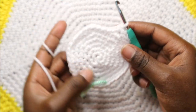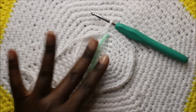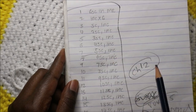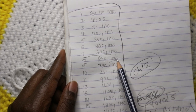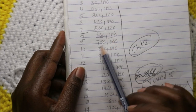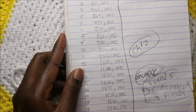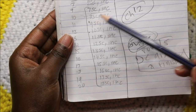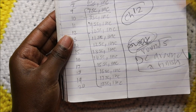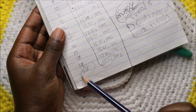Now you understand how the pattern is going. In row eight we do six single crochet then increase and repeat all the way around. In row nine, seven single crochet then increase. The pattern continues: eight single crochet increase, nine single crochet increase, and so on - 10 single crochet increase - until the 20th row where I did 18 single crochet then increase and repeat all the way around.